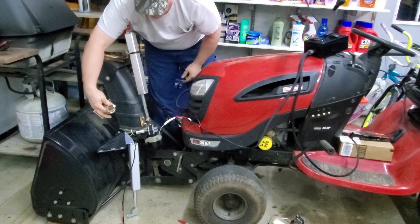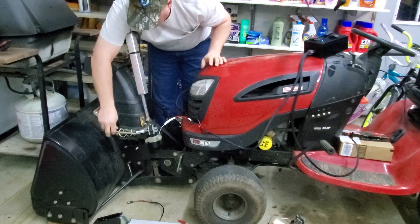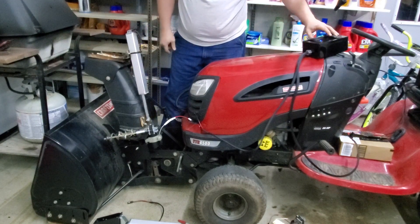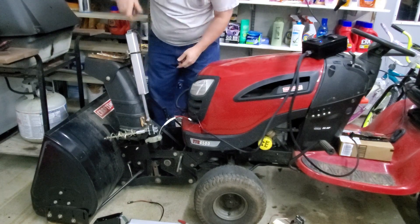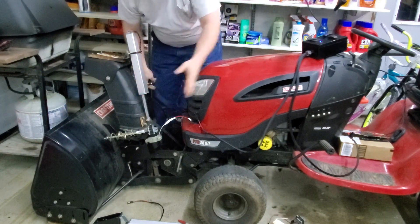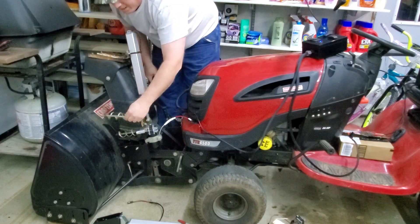I'll have to insert the auger itself. Got this on a couple of set screws right here. I'll take this apart on theirs, take out the forearm, and make this guy insert back in.